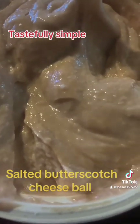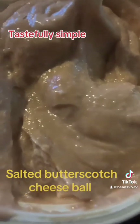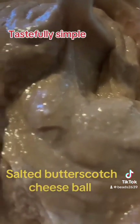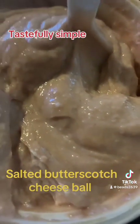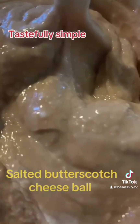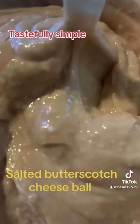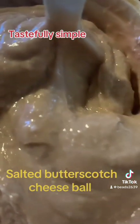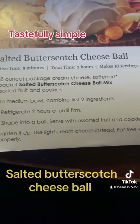The instructions call for two hours in the refrigerator, or until firm. So what I'm about to do is place this in the refrigerator, then take it out, let you guys see it, and then you're going to watch me partake with the salted caramel butterscotch and the strawberry cream cheese dip.